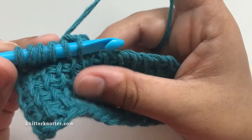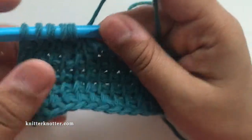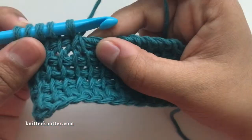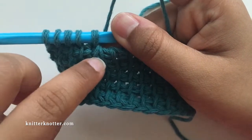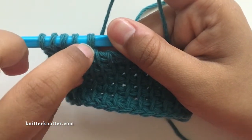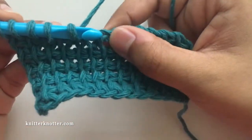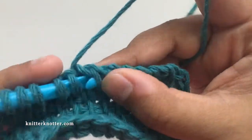I'm going to pick both of them with my hook, yarn over, and pull through both. We can see that these two stitches turn into one over here — so that is a decrease. Then you can continue making simple stitches all the way to the end.